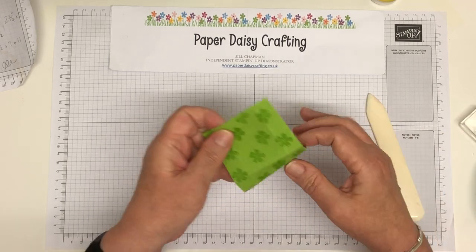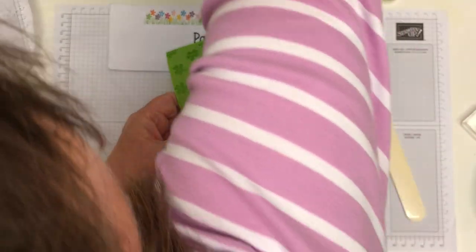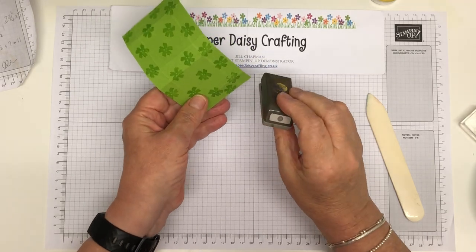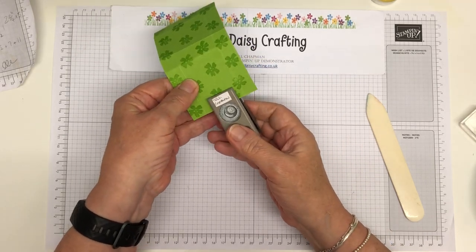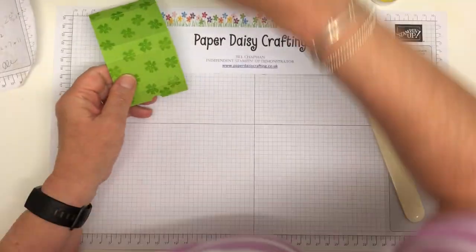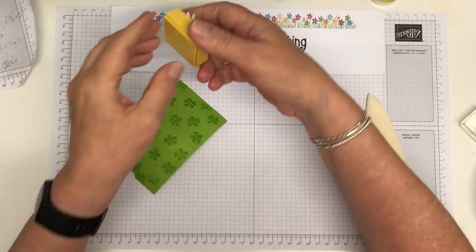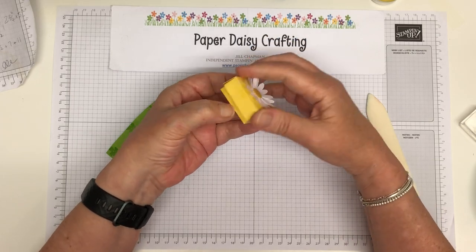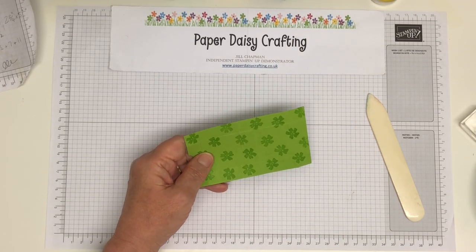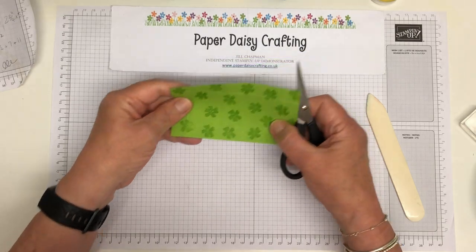On the lid I'm going to take a little circle punch — we're not selling all these circle punches anymore so you may need to find something in your stash — but I've still got a half-inch punch and I'm going to put a little thumb indent in so it makes it easier to open. It's not essential — the yellow one hasn't got a thumb indent and it still opens fine — just a nice touch.